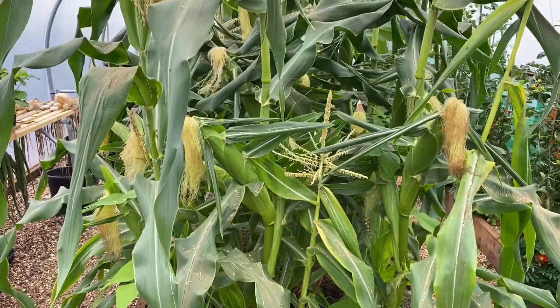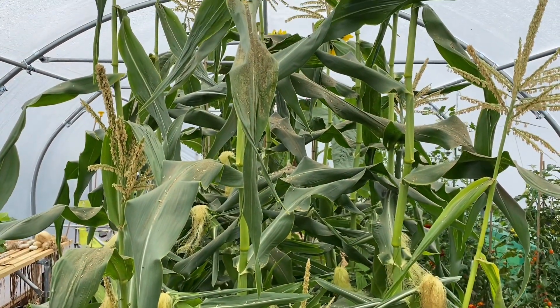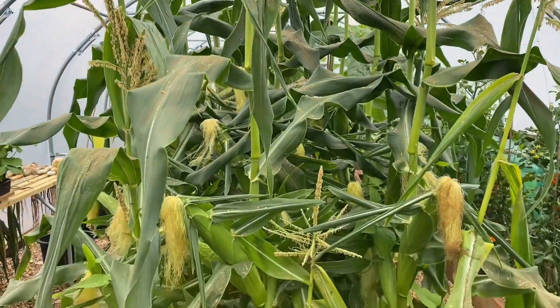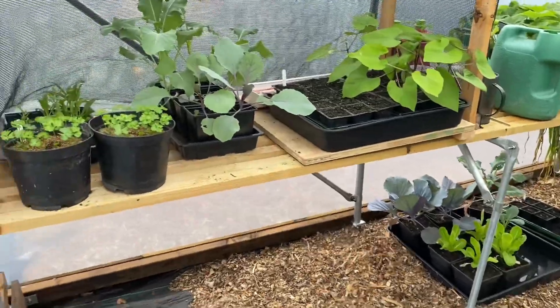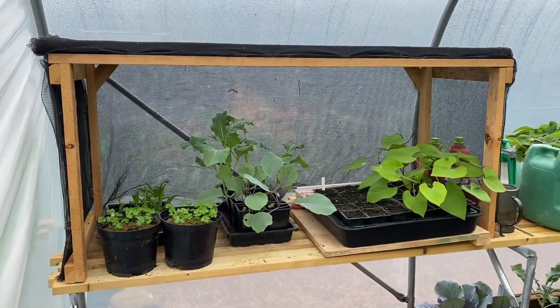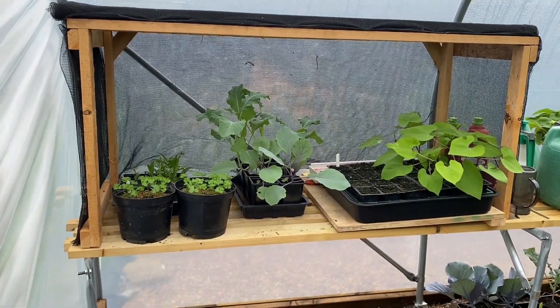We've got the sweet corn corner at the end. I've done a full video series on these in the playlist — they're looking amazing. I'm really pleased with them. And over in this corner, we've got my shade-netted area where I try to bring on the seeds and the young plants.